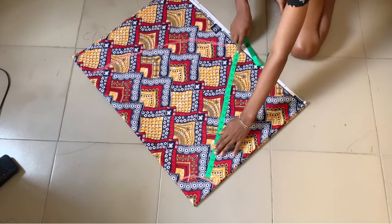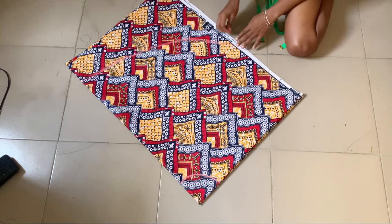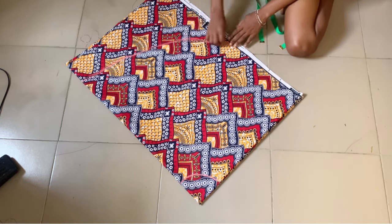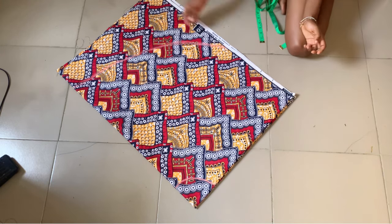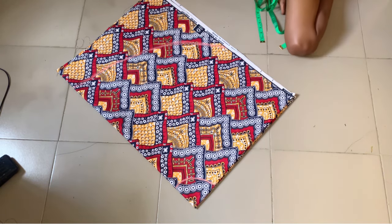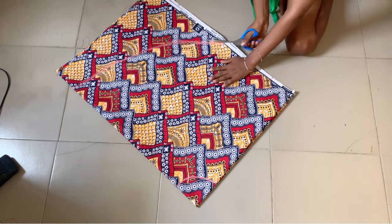We're gradually getting to where the fabric ends, and this is where my 22 inches ended. From these other parts, after this place it's not up to 22 inches, so I'm going to add another piece of fabric to that side. But first we're going to cut along the lines we've already made.